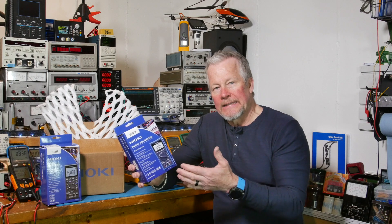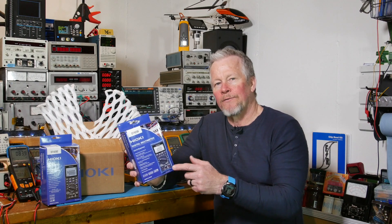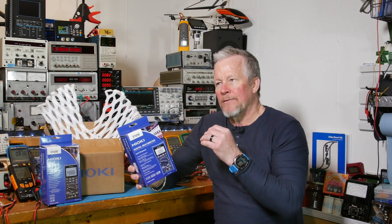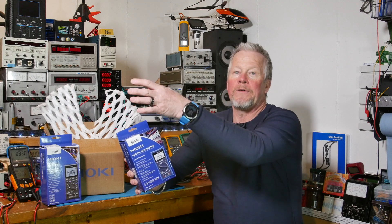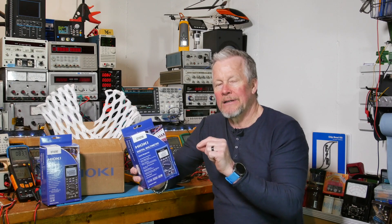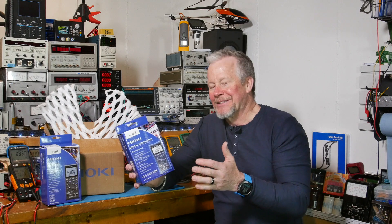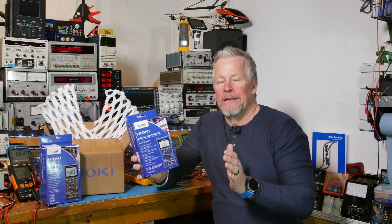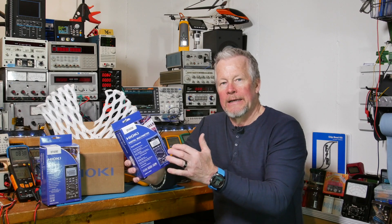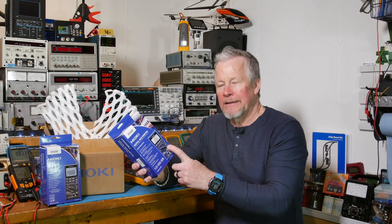Another feature this guy has which you don't commonly see: it also has a 4 to 20 milliamp range, which is great for instrumentation guys and controls people. If you have a cable going 5, 20, 50, or 100 feet and you send a voltage to monitor controls, you're going to have voltage drops. But if you send a current, you can push the current through that cable and the current's not going to change - the electrons aren't going to get lost. So 4 to 20 milliamps is the range they work in; 20 milliamps is 100%. I think this meter reads it out in percentage on its dual display.